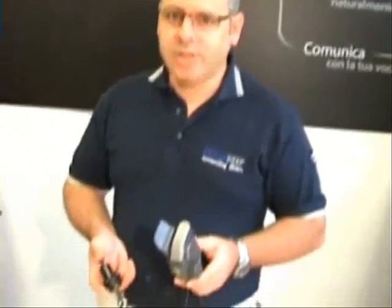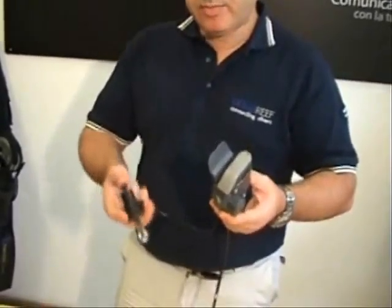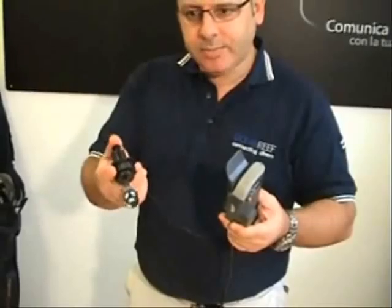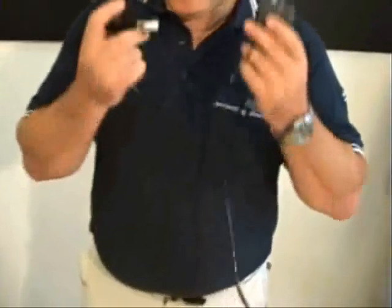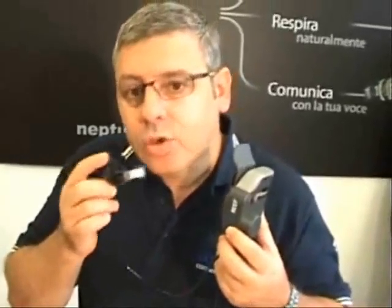Now that we know we can receive a phone call, we'd obviously like to know if we can also make a phone call. To do this test, simply hit the button one time. At this point, you will hear a signal — or, based on the cell phone, it could say "call who?" Make sure that if you don't have it in the mask, you speak into the microphone on the white side and say who you would like to call.